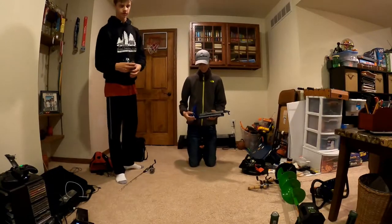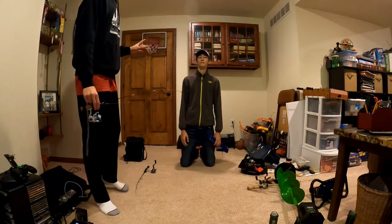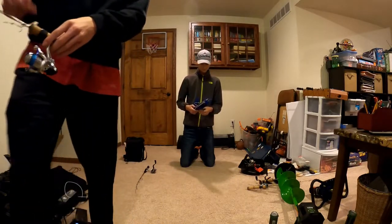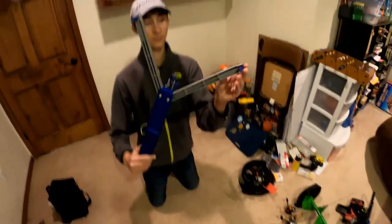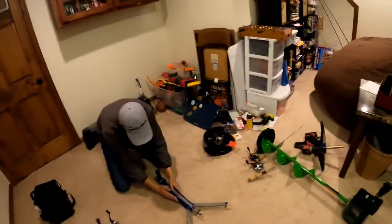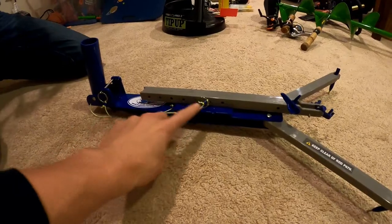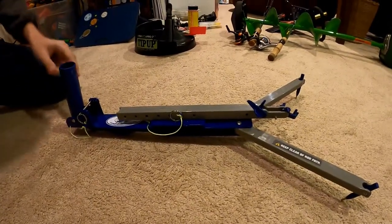Next we're going to discuss our out-of-the-ordinary style tip-ups. We do usually use a lot of normal tip-ups, but these are a few unique ways you can use tip-ups just using a rod. The first one we have here is a jawjacker. To set this up, you pull out the arms — they have these little nails that go in the ice, which is nice. There are different settings on here where you set up your rod. My rod is a 28-inch. You can see these different holes, and you put this clip in the different holes to set the length of this arm to fit the length of your rod.